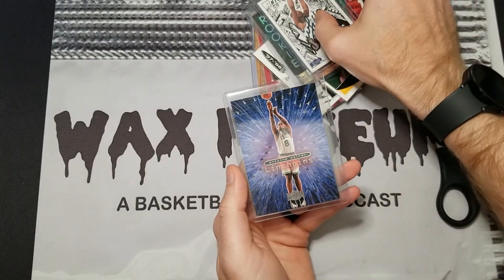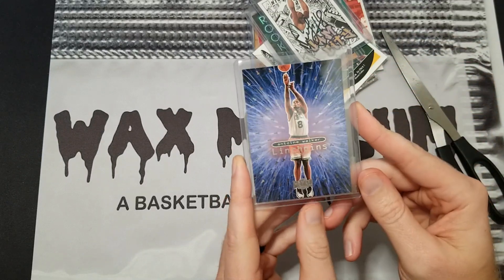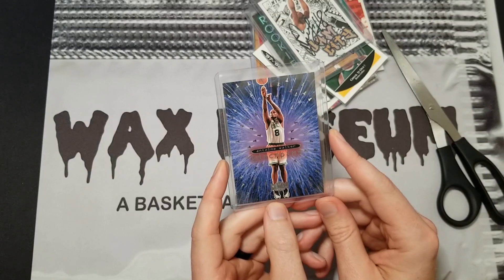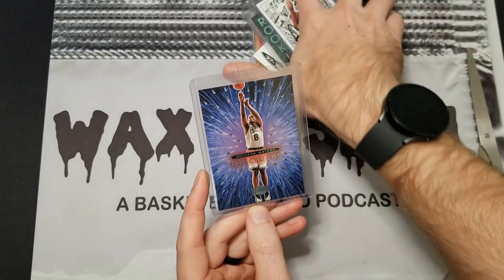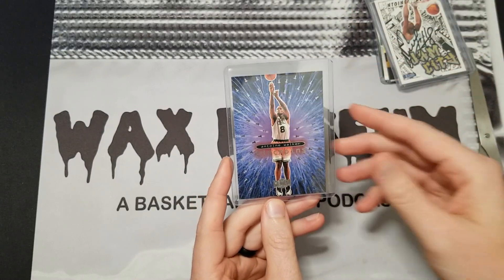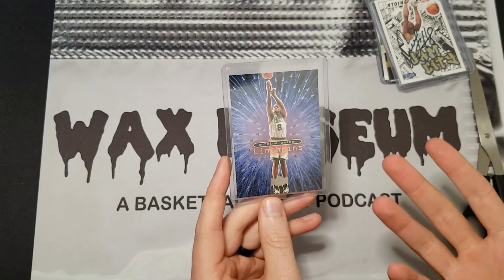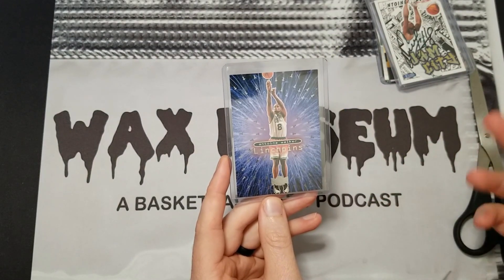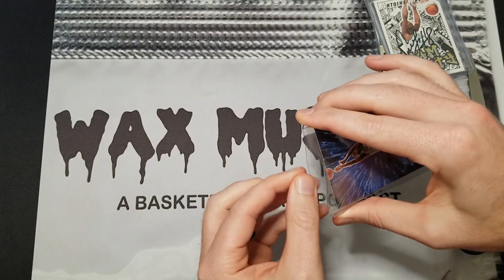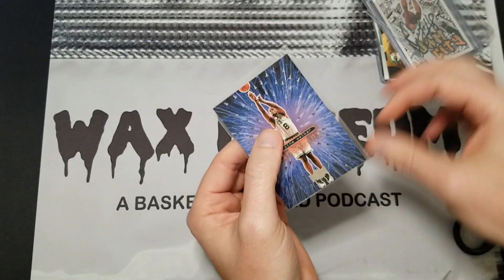Here's the one that stood out to me — this is a 1998-99 Metal Universe Linchpins insert, and it's a 10-card set. There are a lot of big names in the set; really only a couple of duds. I would consider Antoine Walker a dud — sorry to all the Walker people — and Keith Van Horn is the other one. The rest of the players are all pretty solid.